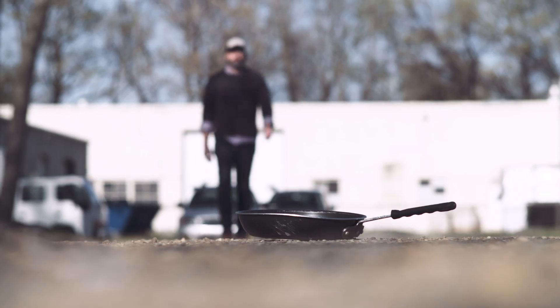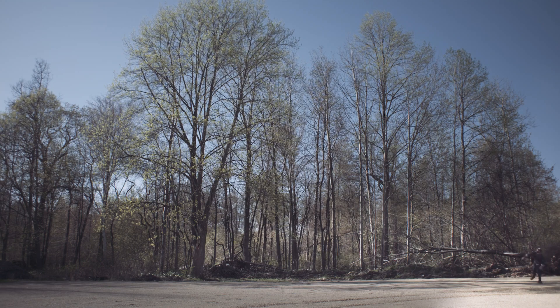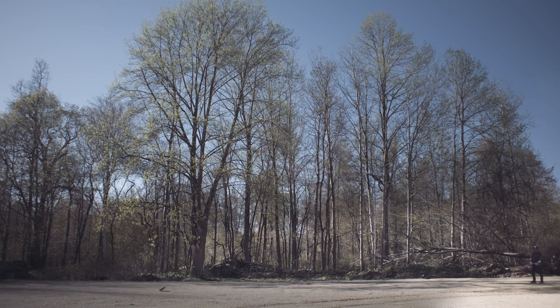Let's be clear about one thing. Most pans, I don't trust them any further than I can throw them. I better be able to throw it really far.